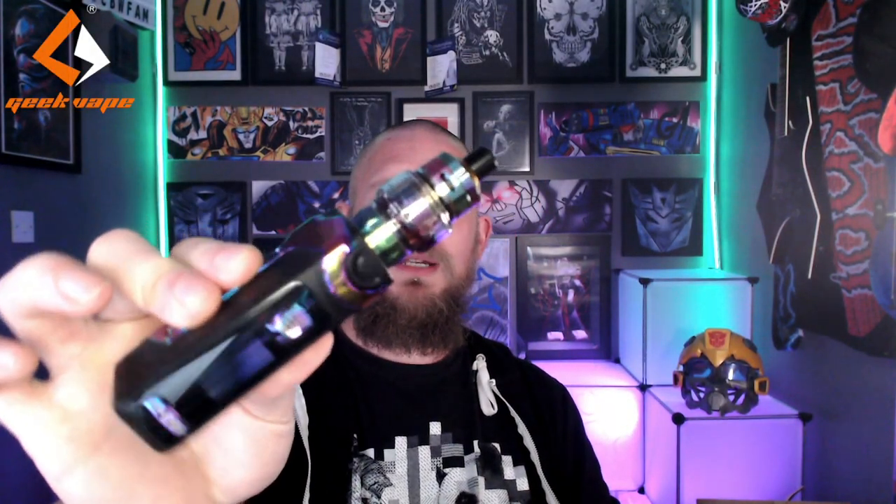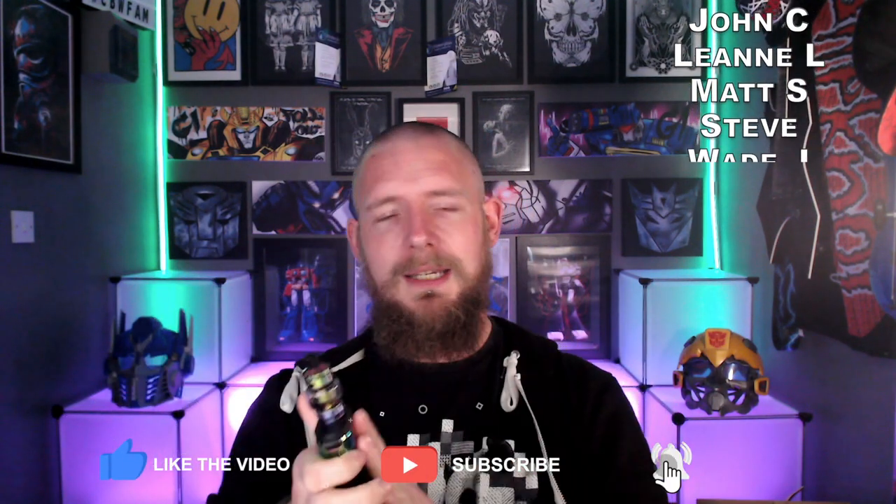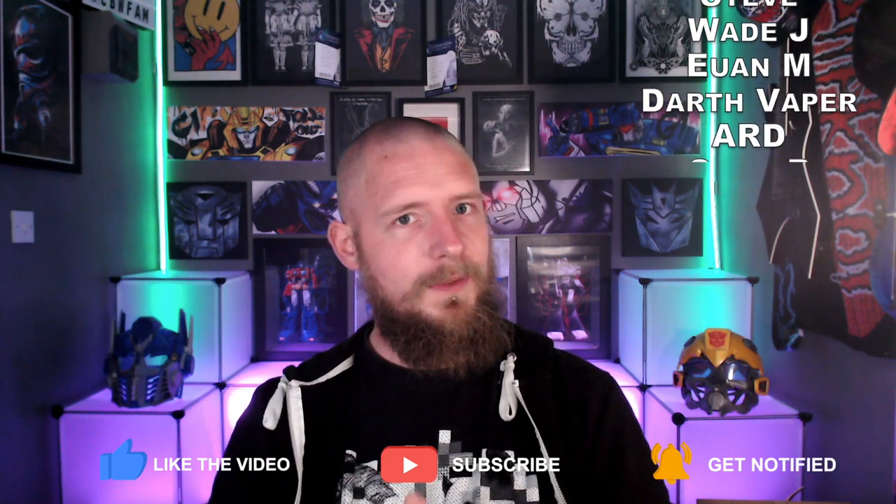So the Zeus Nano Tank is 22mm in diameter, available in 2ml or 3.5ml capacity in 6 different colours, and comes with a 0.6 and a 0.4 ohm coil which are cross compatible with the Geek Vape Aegis Boost, which I think is absolutely great. I've got mine in the beautiful rainbow colour here today on top of the Aegis Boost Plus with the 510 adapter on there.